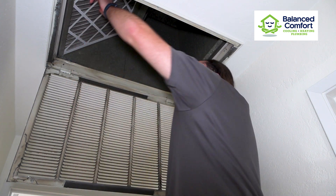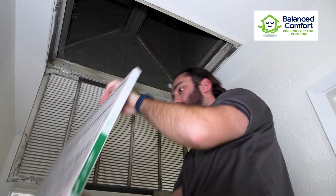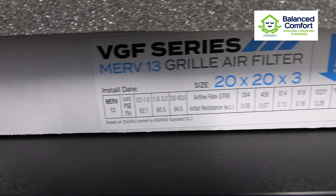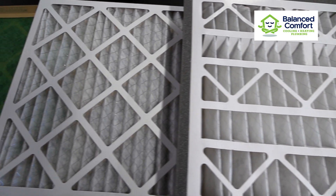We all want our personal home and office air to be clean, but do the traditional 1-inch filters provide us with the level of filtration that we need? Today I'll explain why upgrading to a 3-inch MERV 13 filter can give you much safer results. Air filter selection is critical for ensuring better air quality, but how do we know which filter to choose?